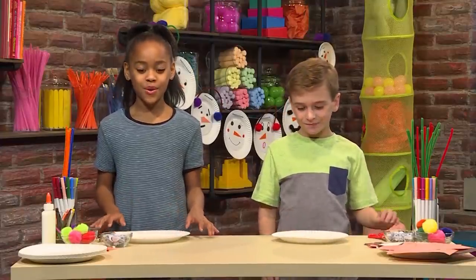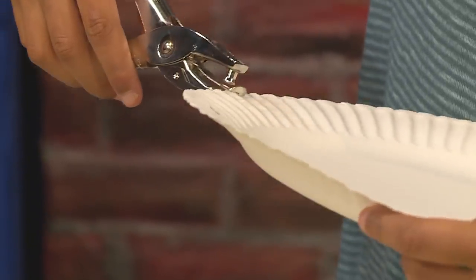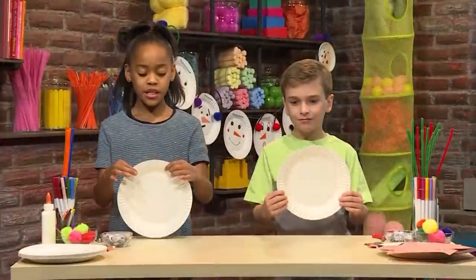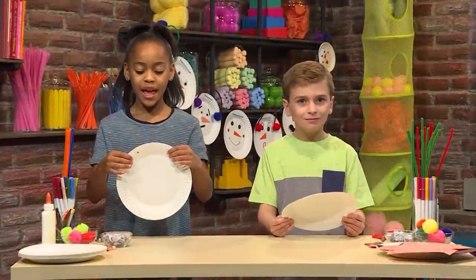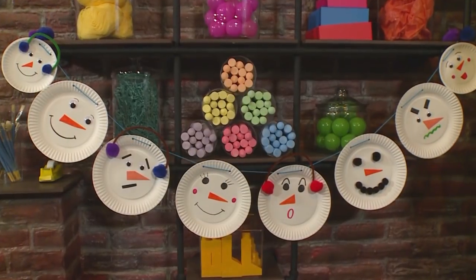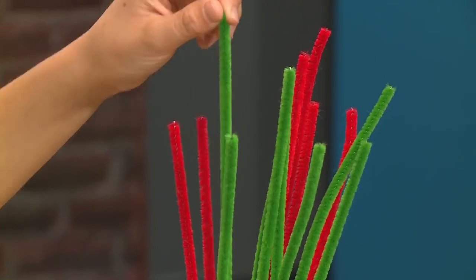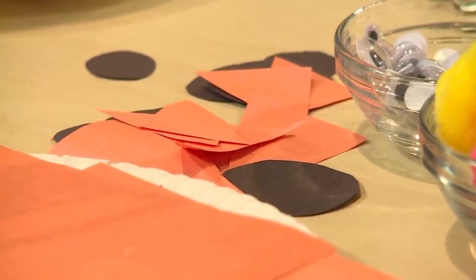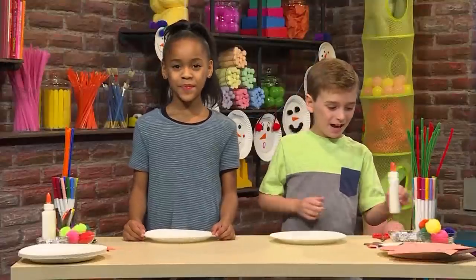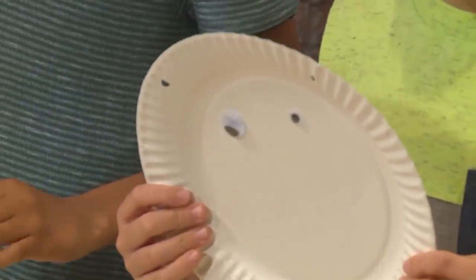First, you have to punch holes into the plate so that when you put the string between, it will hang. Next, we're going to make the snowman's face. You can use markers, pipe cleaners, pom-poms, googly eyes, and cut up paper. I'm going to start with the eyes — you'll need some glue. I chose two different googly eyes to make it look silly.